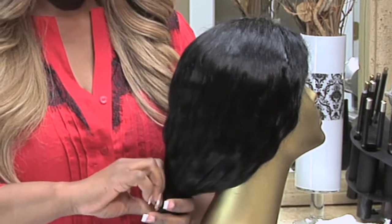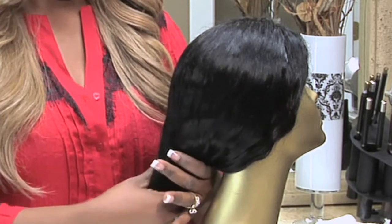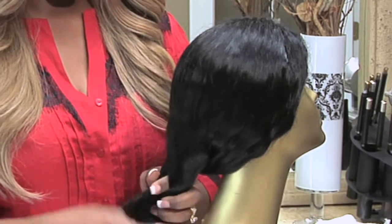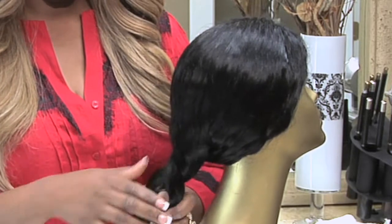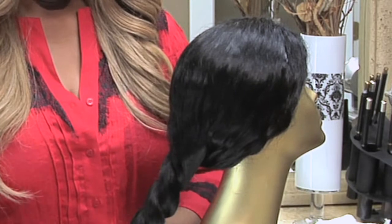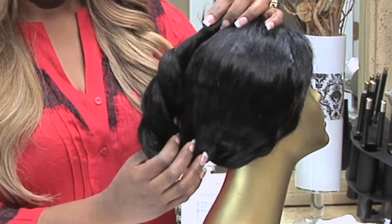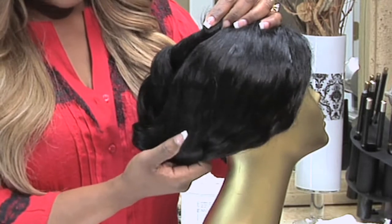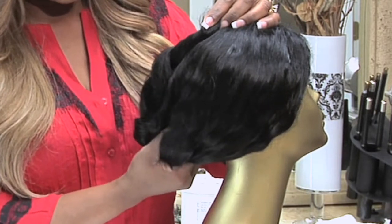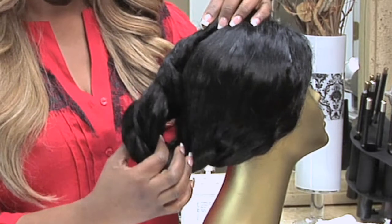If we want to wear a style that goes up, we want to take the hair extensions and wrap them very loosely — just very loosely, like this — in a very loose motion, and then pull them in an upward position. Make sure that at the bottom we don't pull too tight, because anything pulled too tight from the sides or from the bottom can cause damage.